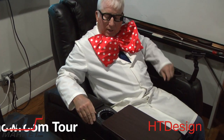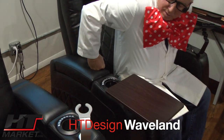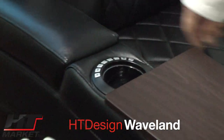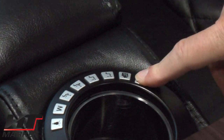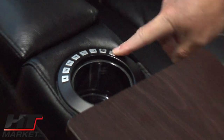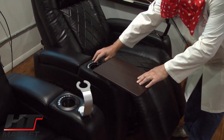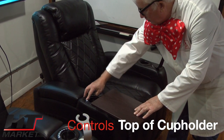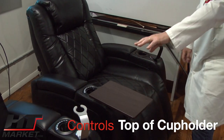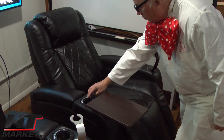Right here is the new Waveland top grain leather. It has the new exciting cupholders with memory control. Basically you can remember your favorite recline position — I'll quickly demonstrate by reclining, hitting memory, then the home button, and then hit the memory button again. So that'll be the same on the Clark and the Waveland; we have that same control.